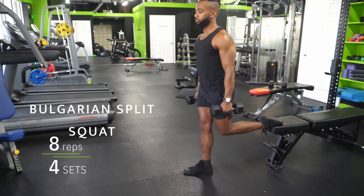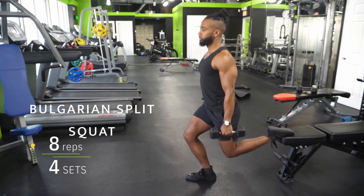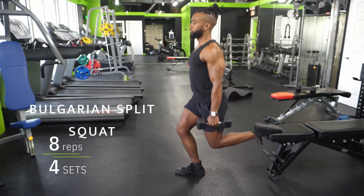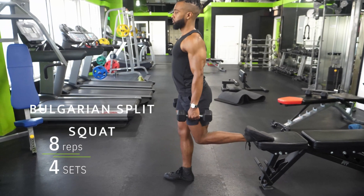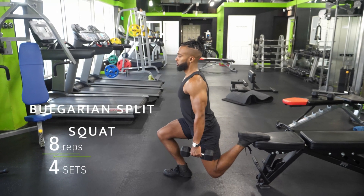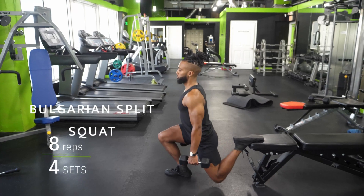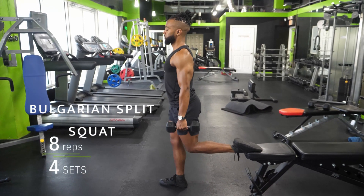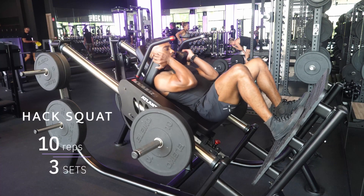The Bulgarian split squat has actually been compared in research to the normal squat and interestingly induces the same amount of muscle activity as a back squat while using far less weight. You also get a really great stretch in that back leg, and as discussed, stretching the quadriceps is great for growth.